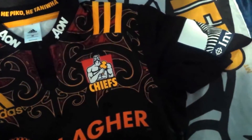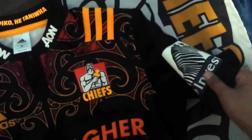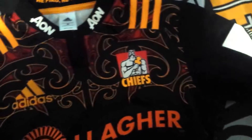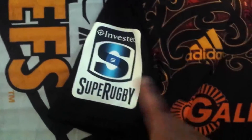A lot of people notice on these jerseys that we have a zebra on one of the sleeves — yes, we do have it. It's the Investec logo sign. And also on the other sleeve, we have the competition logo as well. And that's all cool.